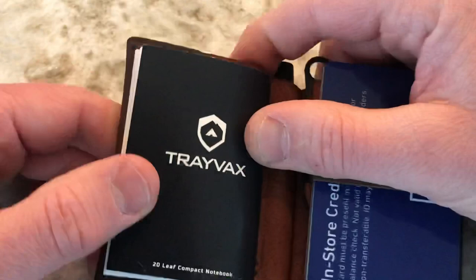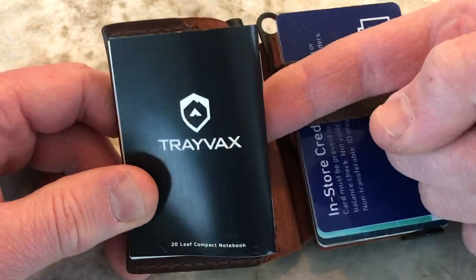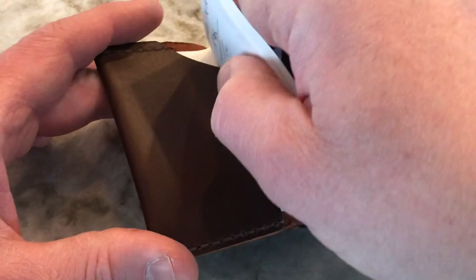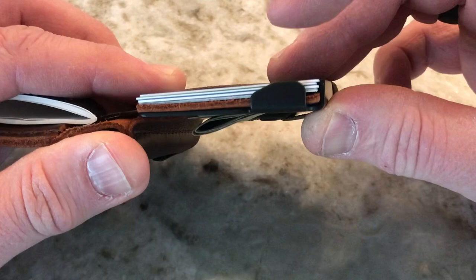In addition to the notebook, you can actually put some cash behind it, or if you don't have the notebook in here, you can just keep cash in this little slot right there. So right under there you can store your cash.